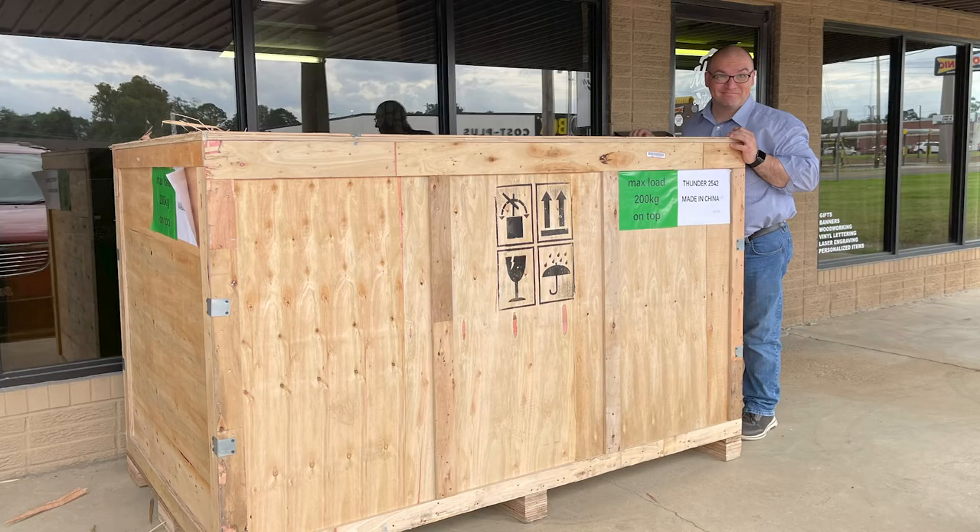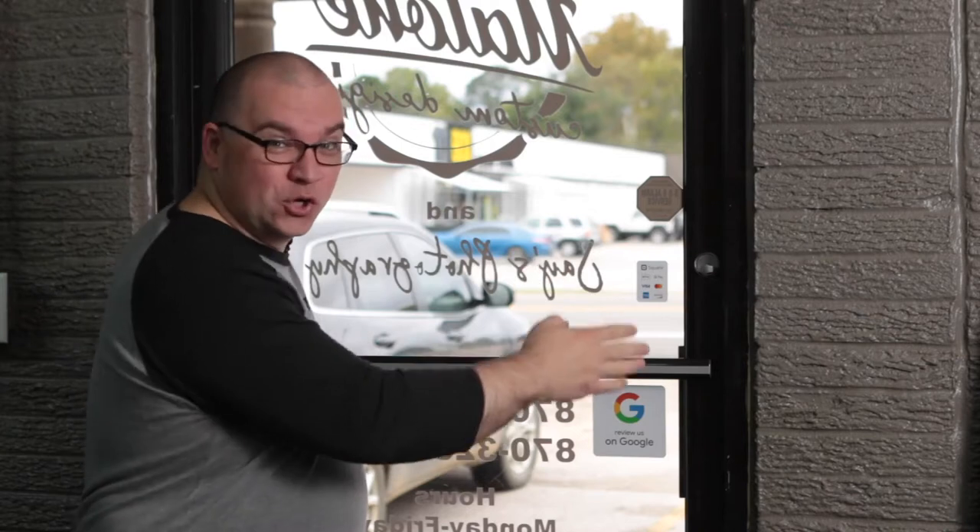Today I'm going to show you our attempt to get this laser through our 32 inch doorway. Wish us luck.